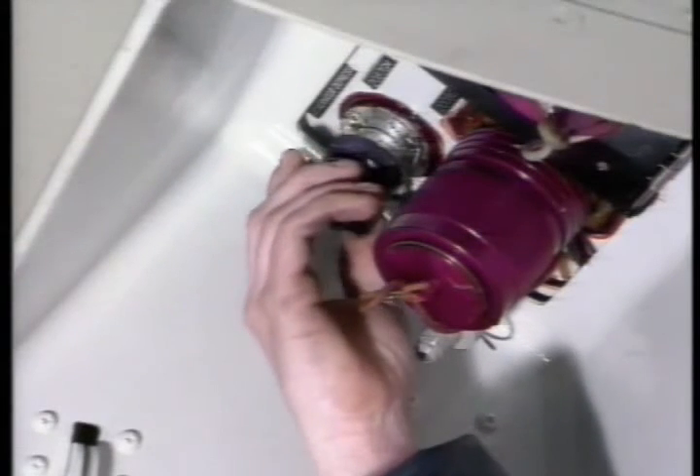Keep the depressurization valve open if it is necessary to depressurize a reservoir during a maintenance operation. This prevents accidental pressurization of a reservoir. The depressurization valve is closed when the maintenance operation is completed.